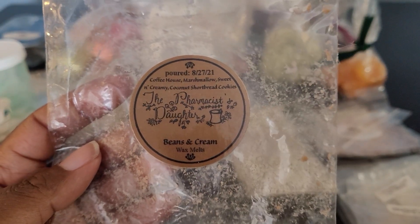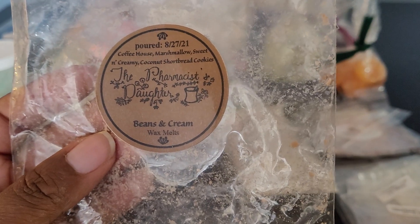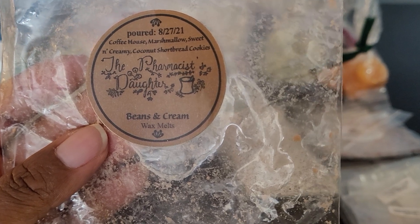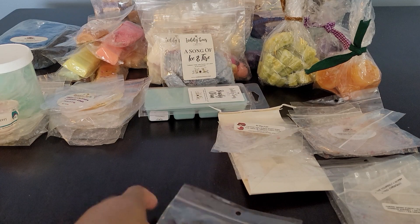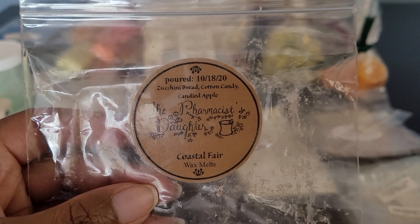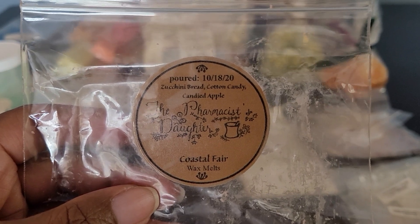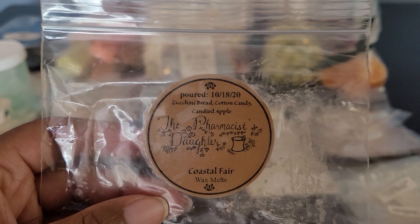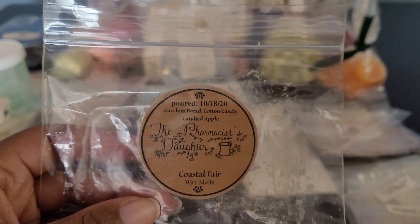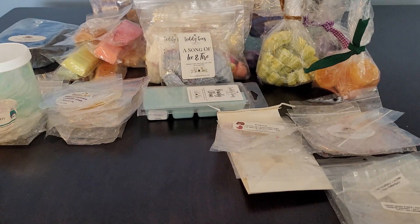Then this one was Beans and Cream: Coffee House, Marshmallows, Sweet and Creamy Coconut, Shortbread Cookies — another delicious coffee blend, so creamy. I could pick out the coconut from the shortbread cookies. Really good. Then we have Coastal Fair: Zucchini Bread, Cotton Candy, Candy Apple. I have more of this. It's so good — you feel like you're at the fair with this one. You get the zucchini bread, the cotton candy, and that candy apple. I'm so happy I still have more in my stash.